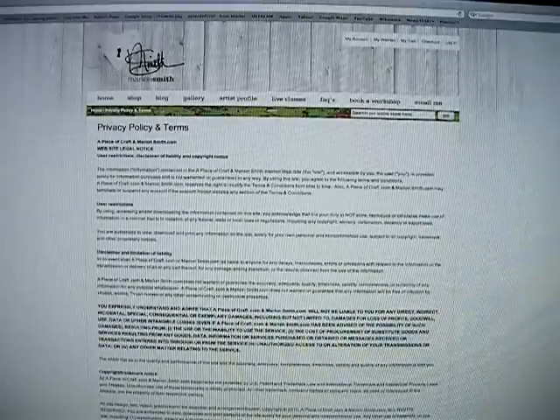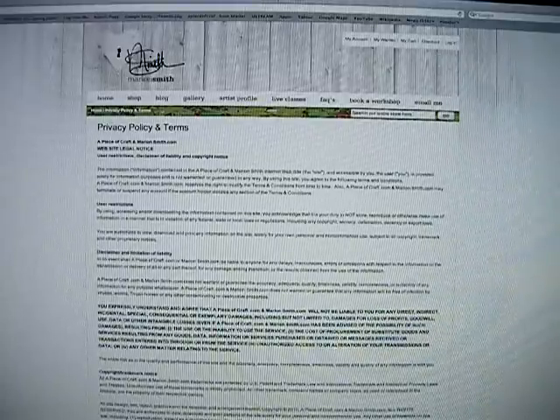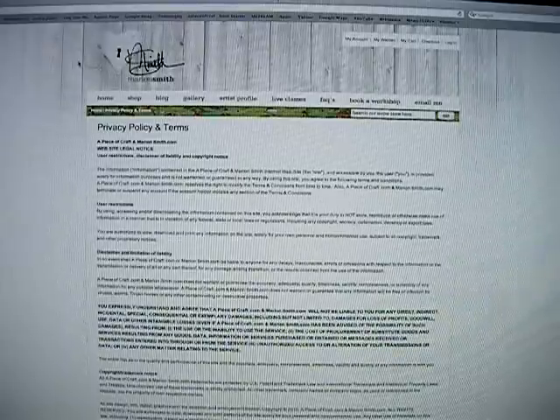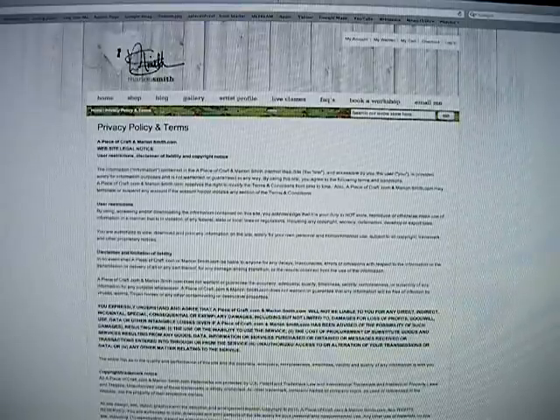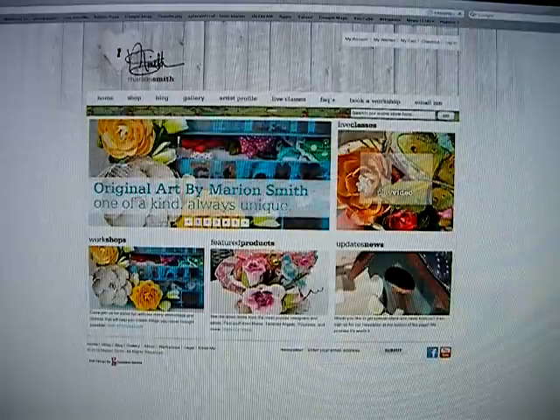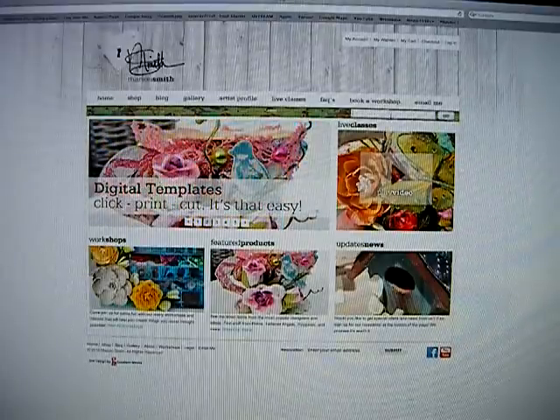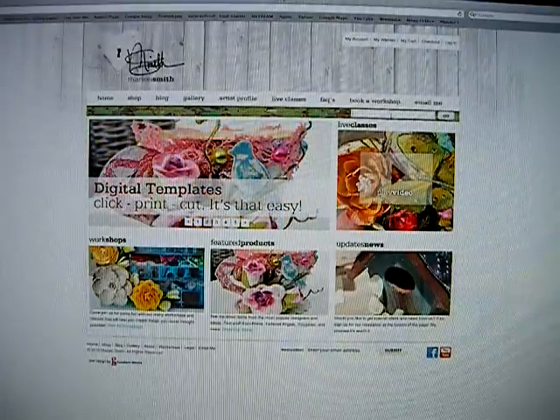Right down here is Stuart Goodwin's link to his website, because he is the designer of this fabulous website — thank you so much, Stuart, he did such a great job. And if you click on my logo right up here it will take you right back to the homepage. On this green distressed bar you will find the search engine where you'll be able to search anything you want on the website.